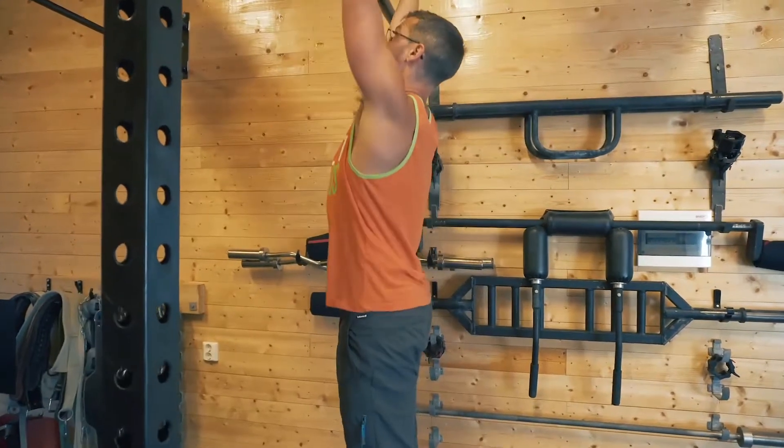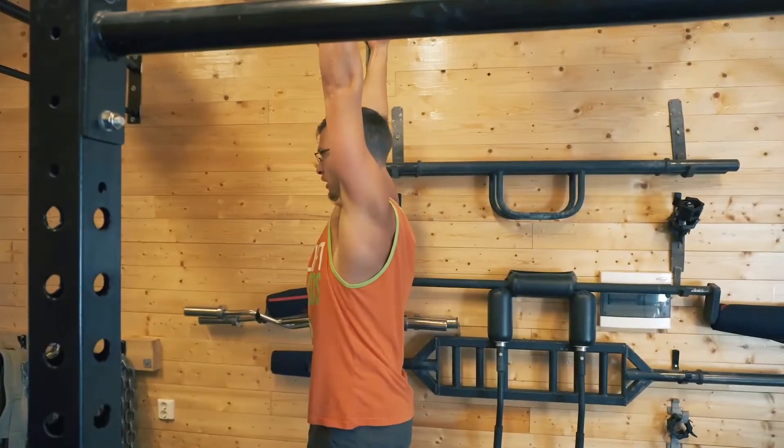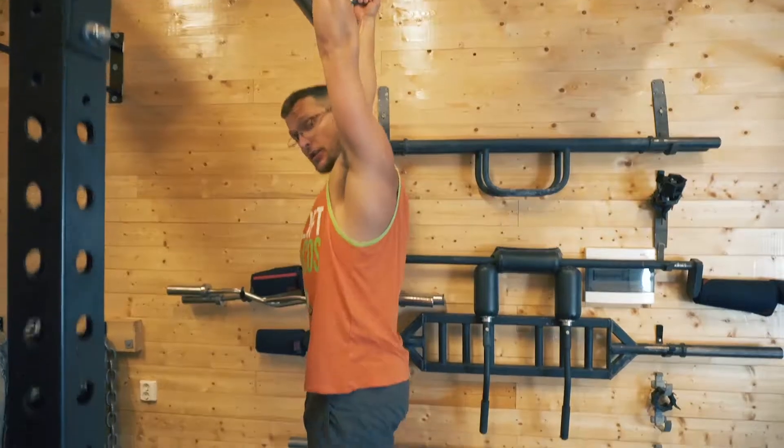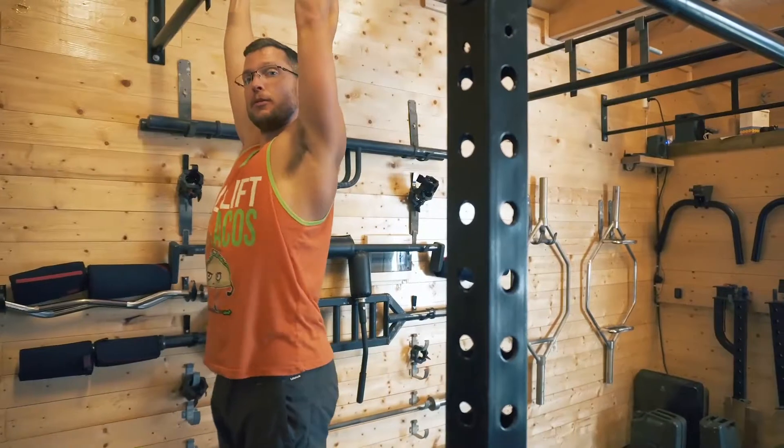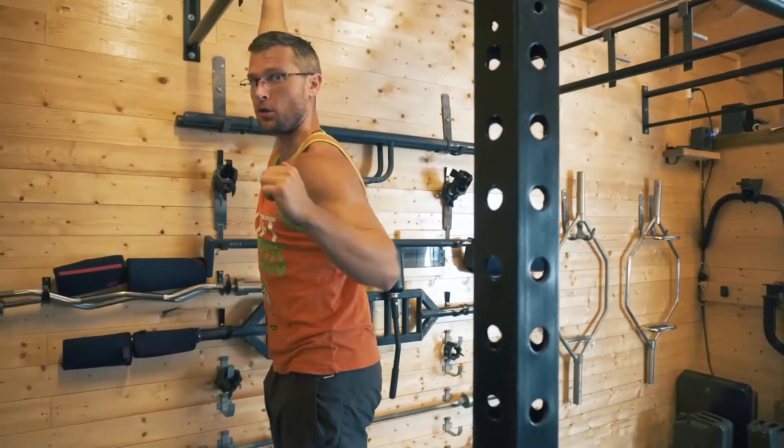Like all pull-ups with our setup, we want to make sure our body is straight, our chin is neutral, and then when we're pulling, we engage the lat on the side we're pulling with. We don't want to end up with a rounded shoulder here.